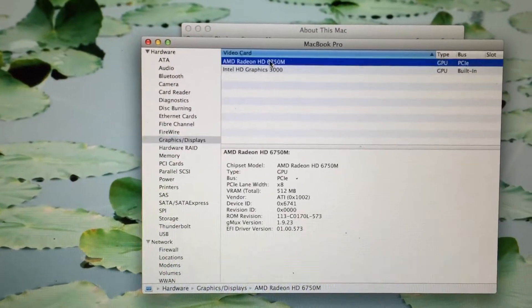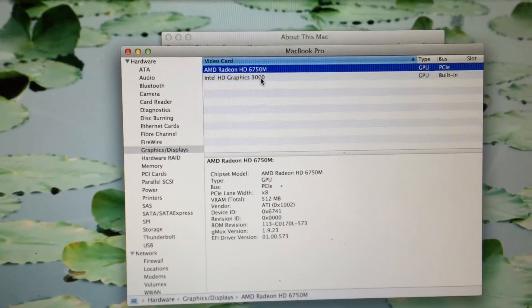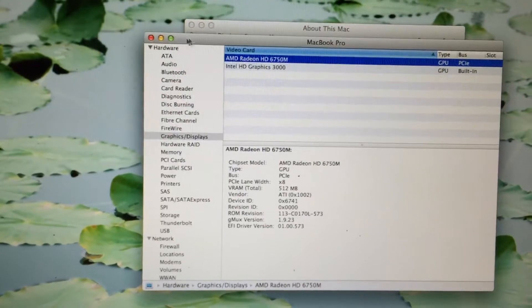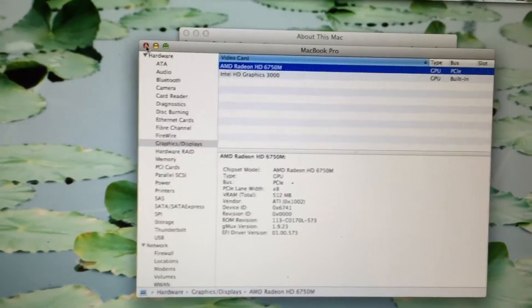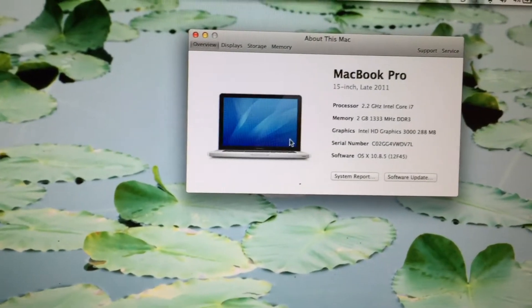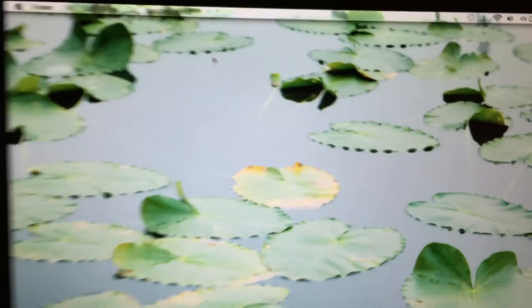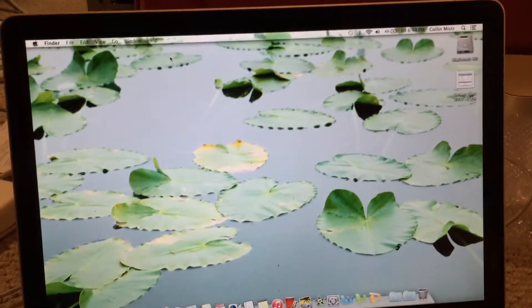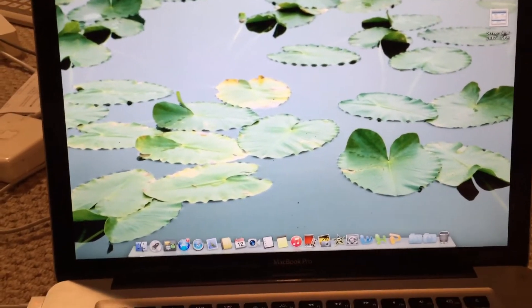However, this machine has dual graphics cards and also has an AMD Radeon HD 6750M, which actually works perfectly, even though these machines are known to have faulty GPUs. That card has 512 megs of dedicated video memory. So that has been an overview of the repair I've done to this late 2011 15-inch MacBook Pro logic board.